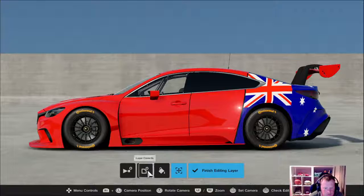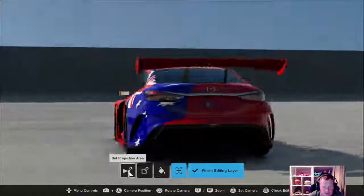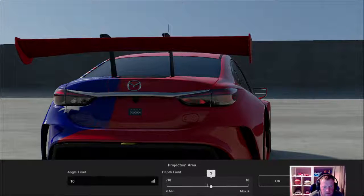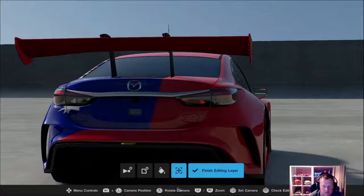If you want to set your projection, turn the angle up so it fills in all the gaps, go past halfway — done.